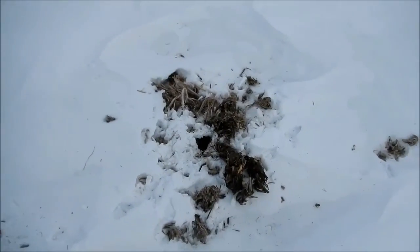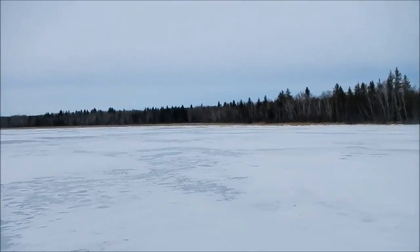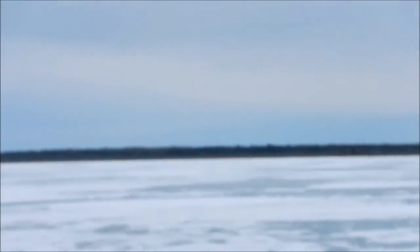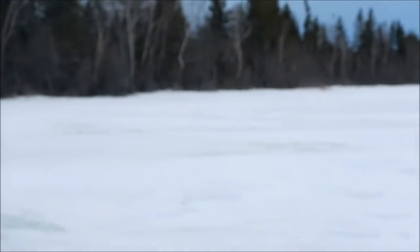We're out trapping rats starting today and I've got a good push-up here. I'm in a small lake — it's usually a good rat lake but there doesn't really seem to be a lot. There's a lot of rushes along this lake, so I'm gonna put a trap here and keep going.